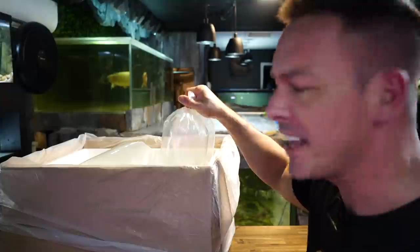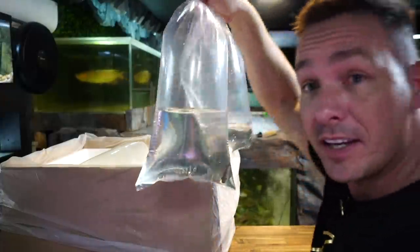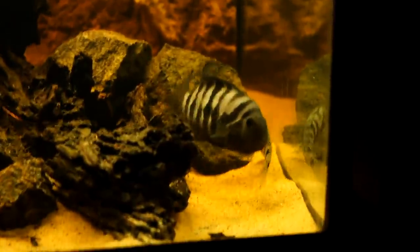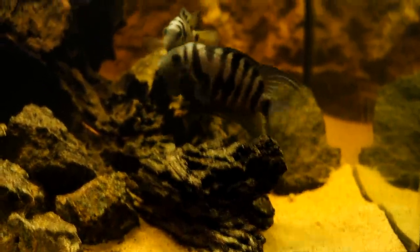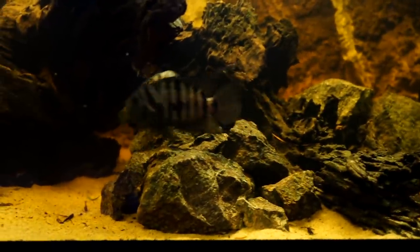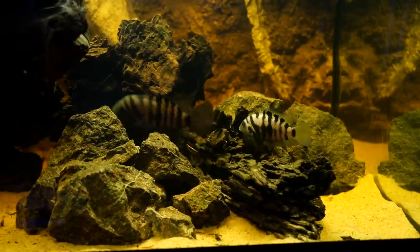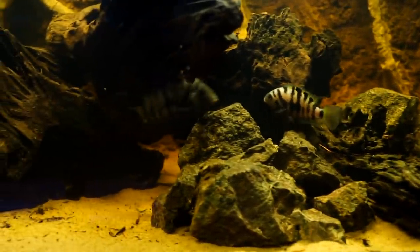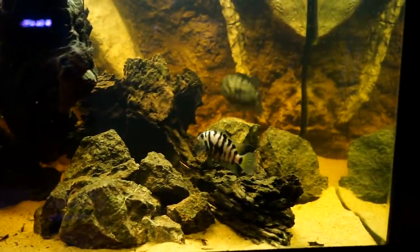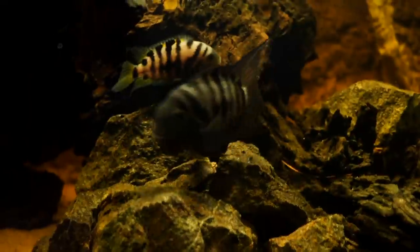We face a nearly impossible task ahead of us today. I got a pair of convict cichlids recently, and I know how a lot of hobbyists view them — they're cheap, readily available, easy to keep, they breed like guppies. They're viewed as the ultimate beginner cichlid. But I've always loved them regardless of their ease of care or how people look at them. In today's video, I'm going to try to set up a tank that might sway people's opinions on them.